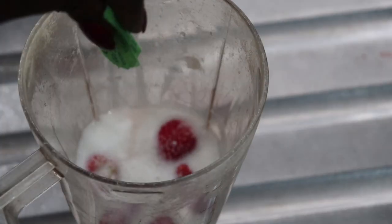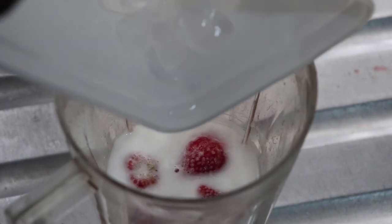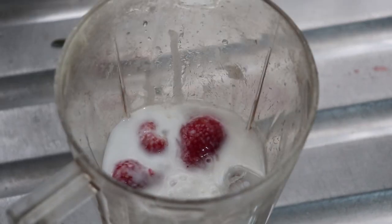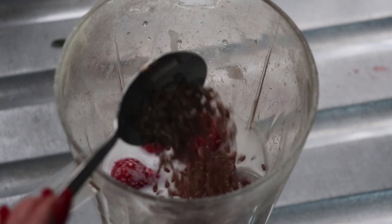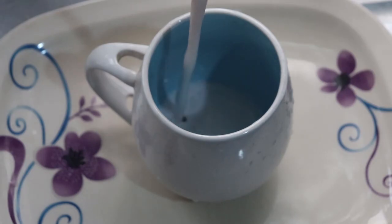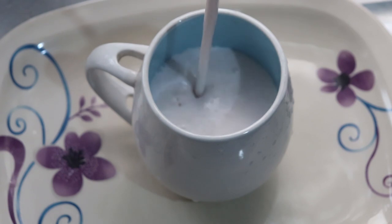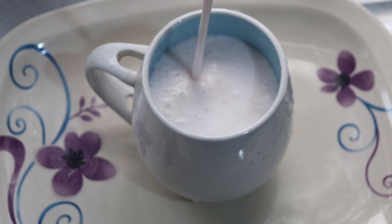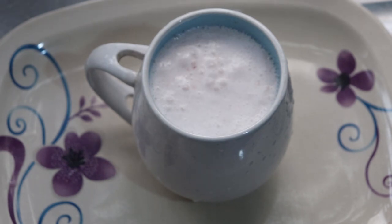I added some ice and some flaxseed — I was supposed to add a pinch of cinnamon but forgot. I'm not going too heavy on the flaxseed since I'll add more at the end. I blended it all up, and this is what I got. I call it keto strawberry yogurt on my Instagram story and people were wondering what it was — so please help me name this drink in the comments!